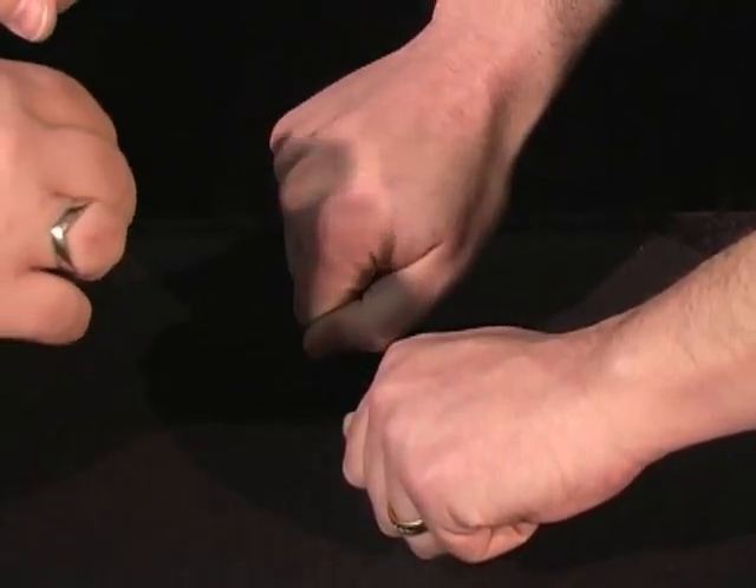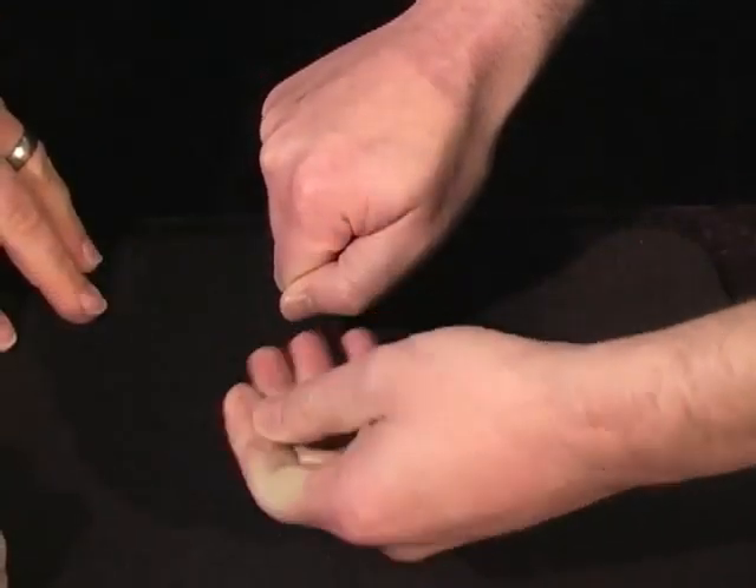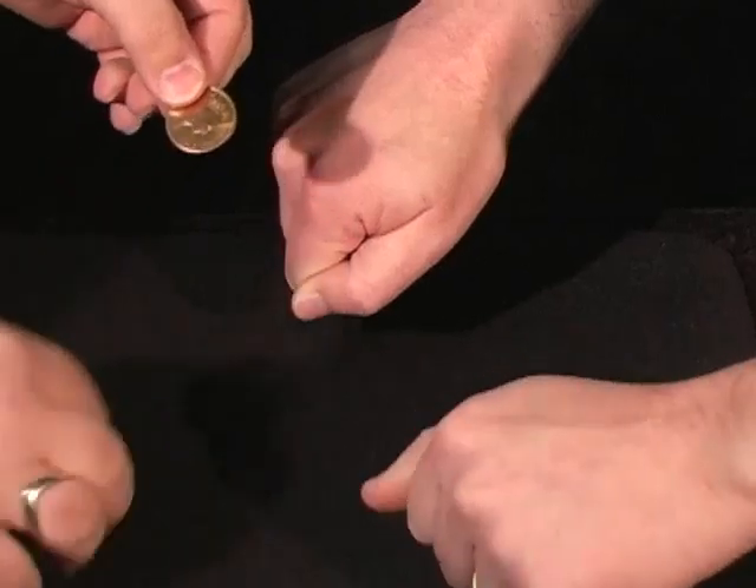First of all, which one is the larger coin? Remember the two-pence is larger? Which hand has the larger coin in it? Let's see what you got. Oh, that's good. That means you got that one.